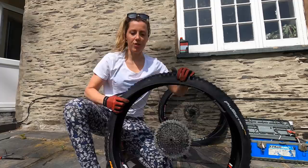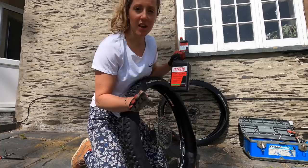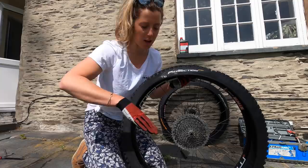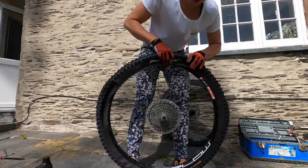Once the tyre's on you need to put the sealant in. We use Stan's No Tubes — we use it for racing, we use it for training. If you get a puncture, sealed. It's like a palm width in the bottom of the tyre. Just pop the tyre on as much as you can, keeping that sealant in.